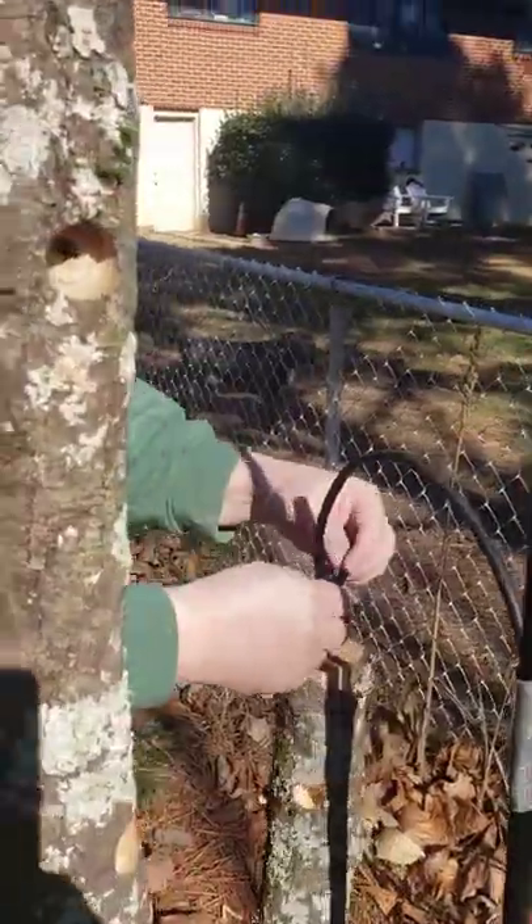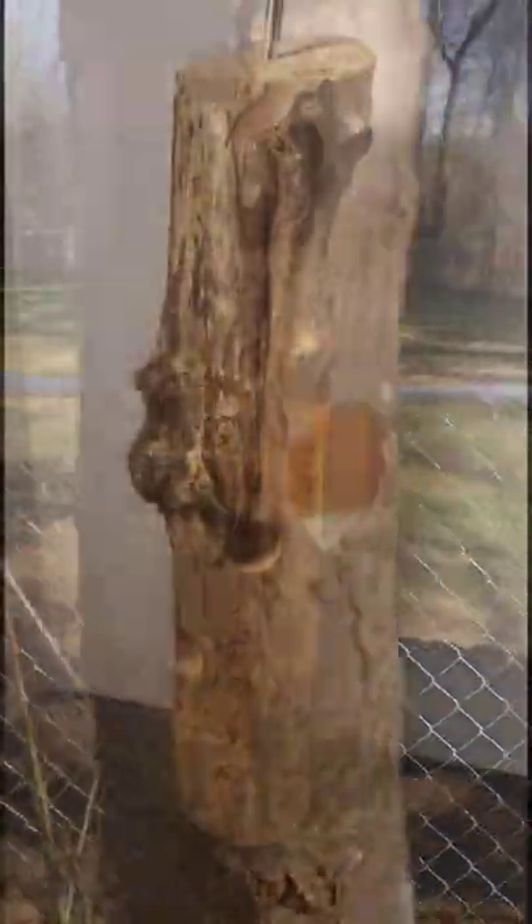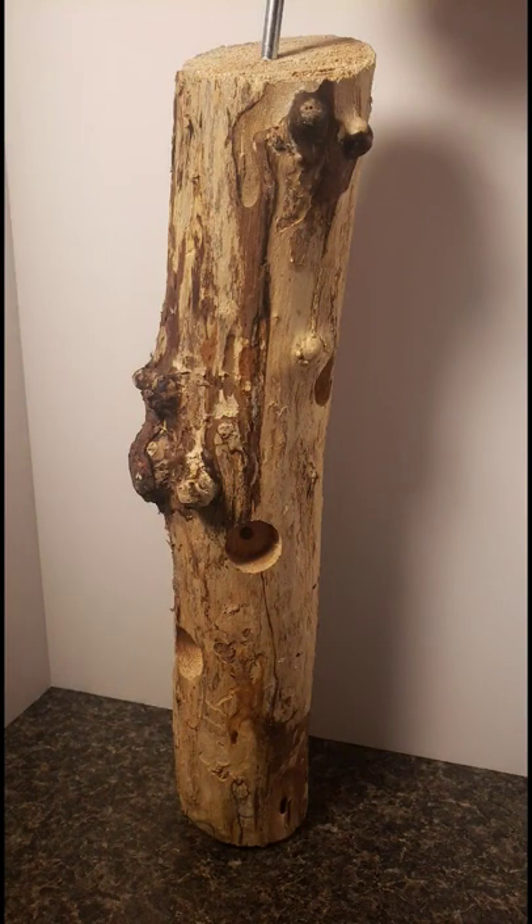Now you just add suet to all the holes and hang it up for the birds to enjoy. I did strip the bark off of one of the logs and left the other with the bark on. Stay tuned next Friday and I will post a video of the visitors we've had on the suet log feeders.